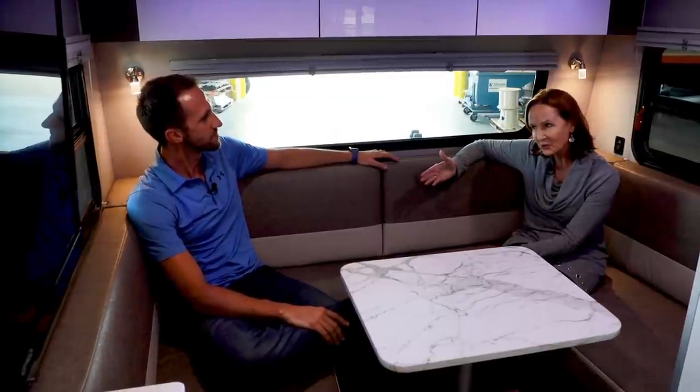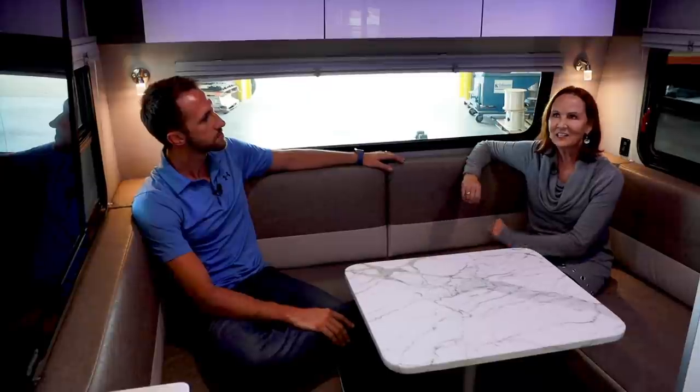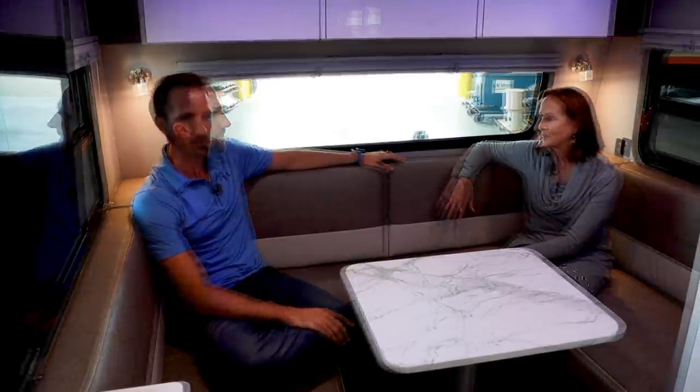I think this trailer is so special. I have to admit I love all the Soul products. If you haven't taken a look at the Soul, it is a quality product — feels spacious. Intech has done just a great job developing this line and I am so excited to see all the new stuff you're doing. We're not done yet because I want to go show the outside. Let's go outside and show them what it looks like out there.